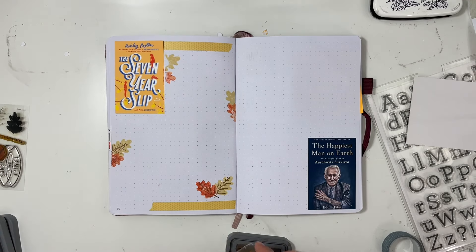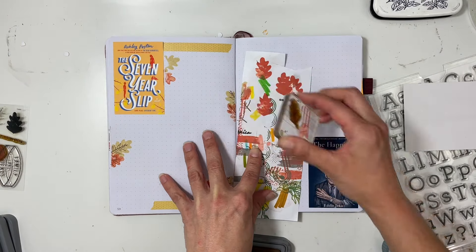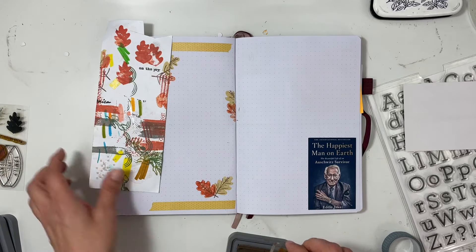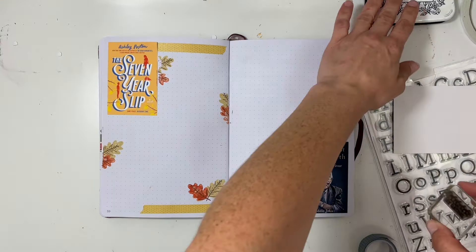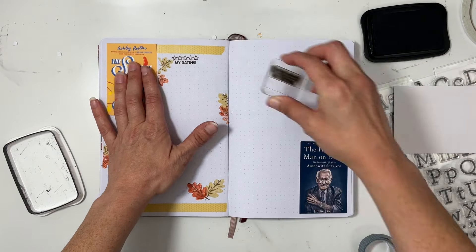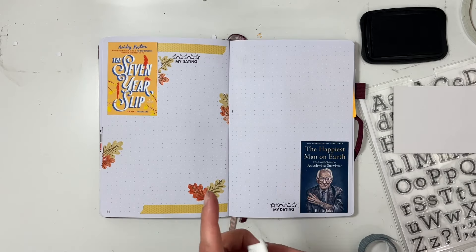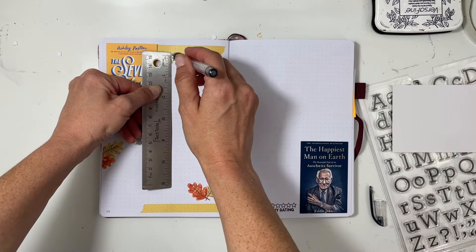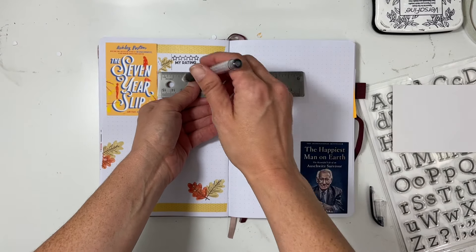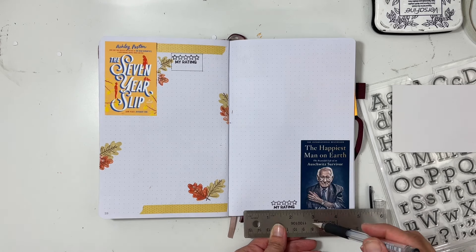I also make sure to add the inside of the leaves with the brown stamp, which I love how those turned out. Once I have that I can start working on adding in the other pieces I want to include. One thing I did want to add for both of these spreads was to go ahead and use an alpha stamp that I had from Allie Edwards, and I'm going to stamp some words for the left hand side book and then also the right hand side.